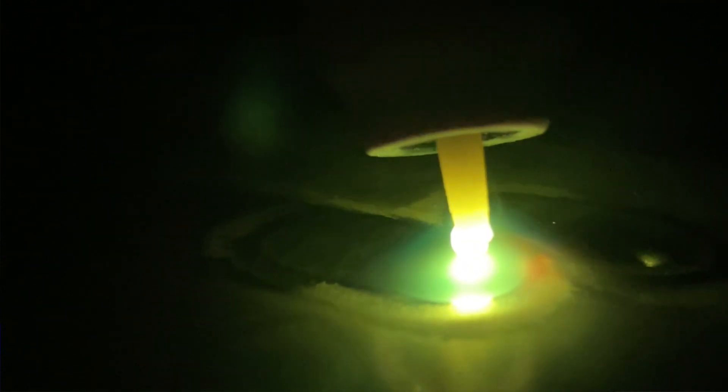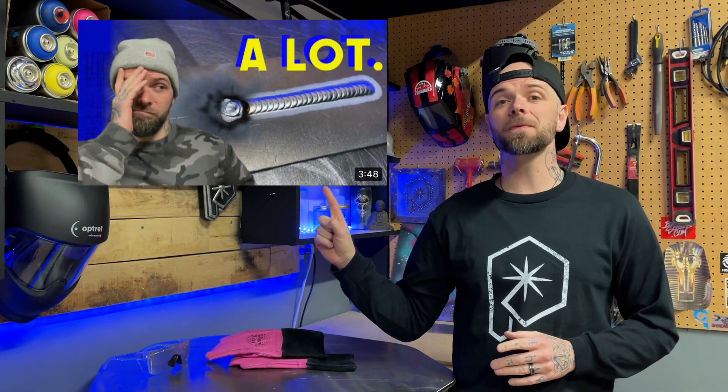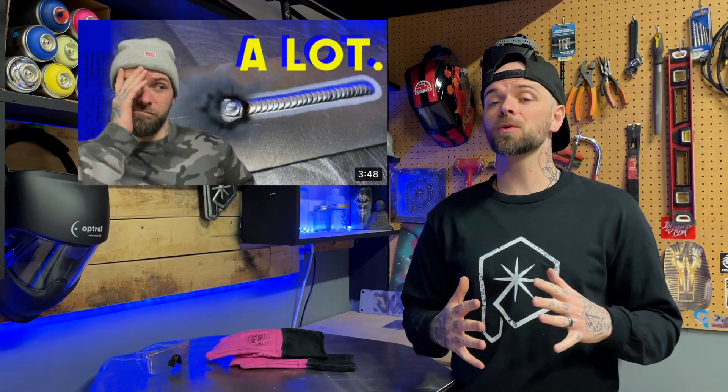Sometimes it is possible to repair or clean the tungsten. If you are wondering how to do this, this episode here goes over that topic specifically — that episode is also in the description below. Check that episode out; it's going to give you some information on how to properly assess whether you can clean and reuse a tungsten.